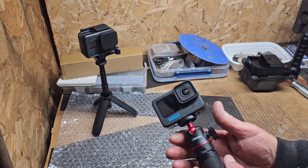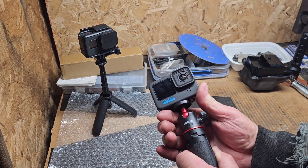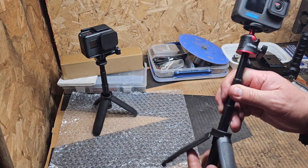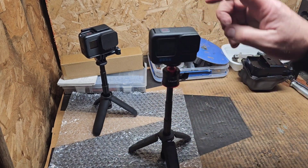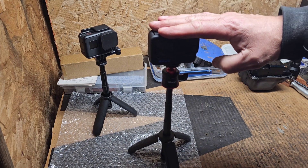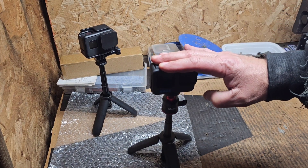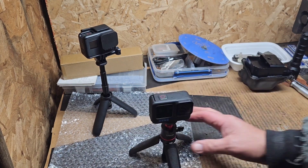Now if you look at this Ulanzi one, you have to really — wow, that is pretty tight. It ain't going nowhere. You have to put some pressure on it. I wish I had a scale — it works really well.